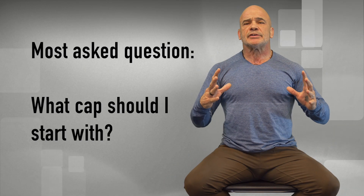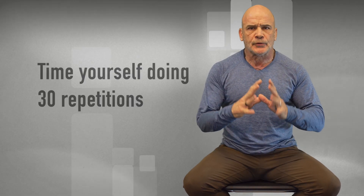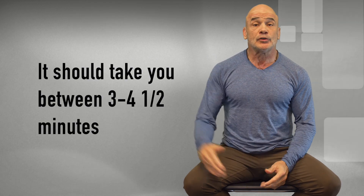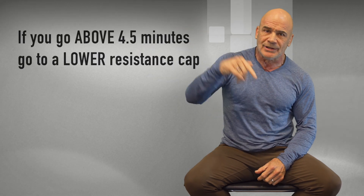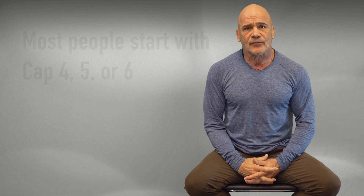Most asked question: with what cap should I start? You're going to have to time your first few workouts. It should take you between three and four and a half minutes. If you do it below three minutes, go to a higher resistance cap. If you go over four and a half minutes, go to a less resistance cap. Most people start with cap number four, five, or six.